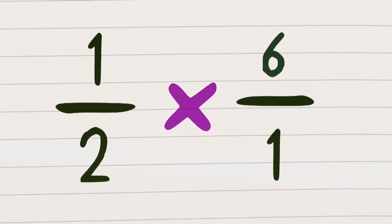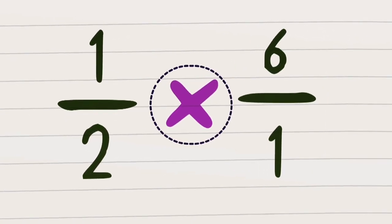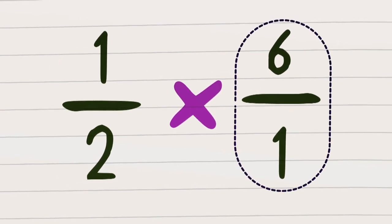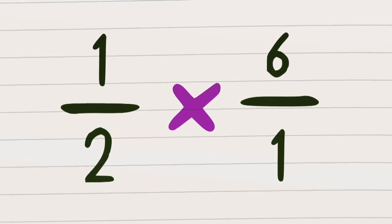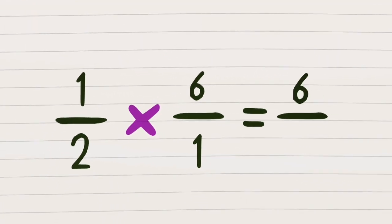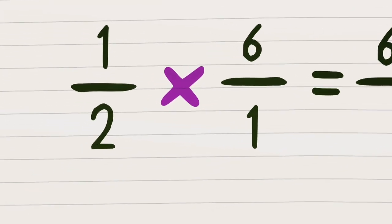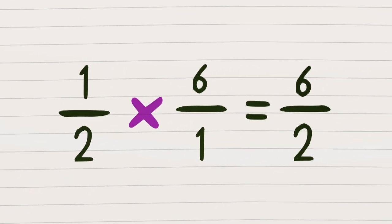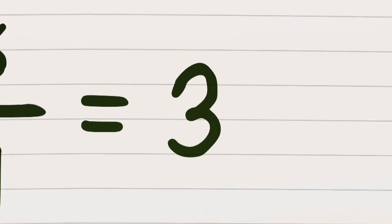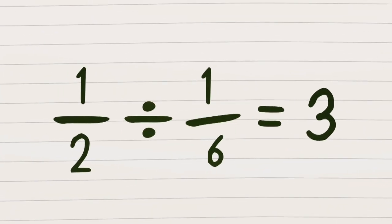So one over six is now six over one and we have to multiply instead of doing the division now, to find a half times six over one. Multiply the top numbers then do the bottom ones. That means the numerators are first in the mix to give one times six which is equal to six. Then multiply the bottom numbers two times one. Put the answer underneath and now we're almost done, because six over two will cancel down to see that one half divided by one over six is three.